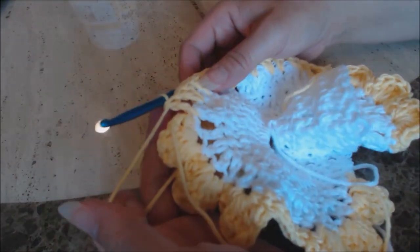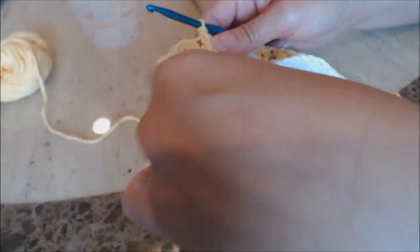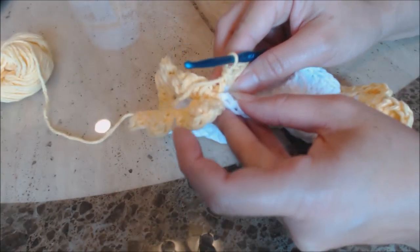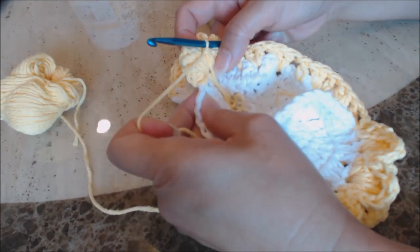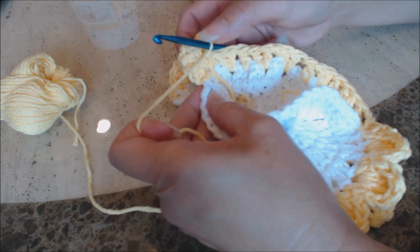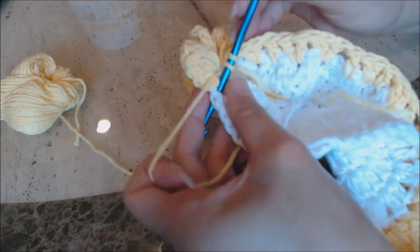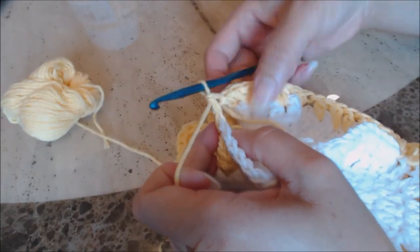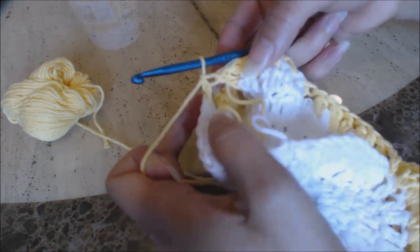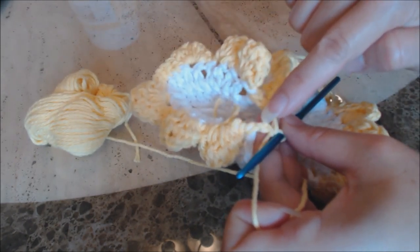Now we're going to connect the next armhole. Same thing as before — fold the armhole together and put all your loose yarn ends in the center. Right after that last shell and right before the first stitch on the back of the dress, you're going to do a double crochet into that space. And then you would have formed a V connecting the back and the front of the dress. You can see how you formed a V with the double crochet.